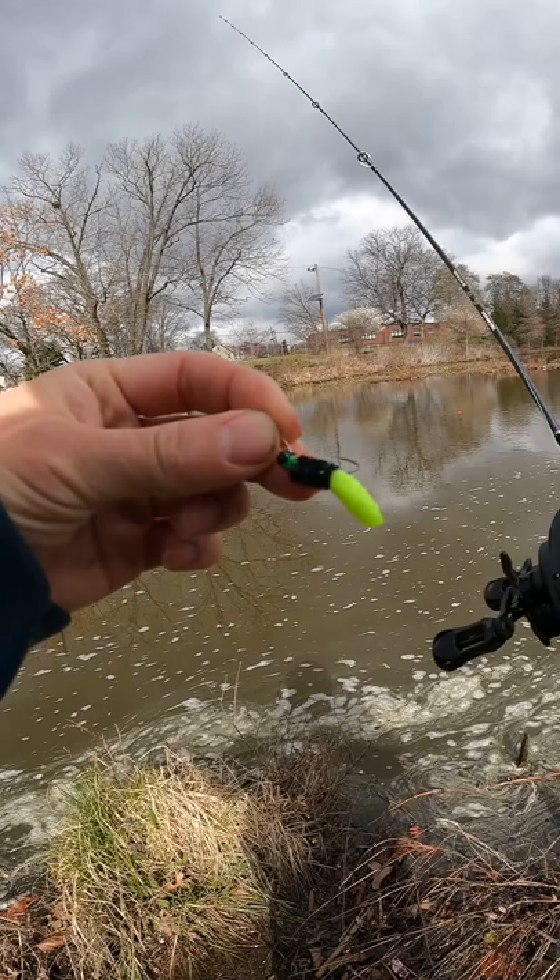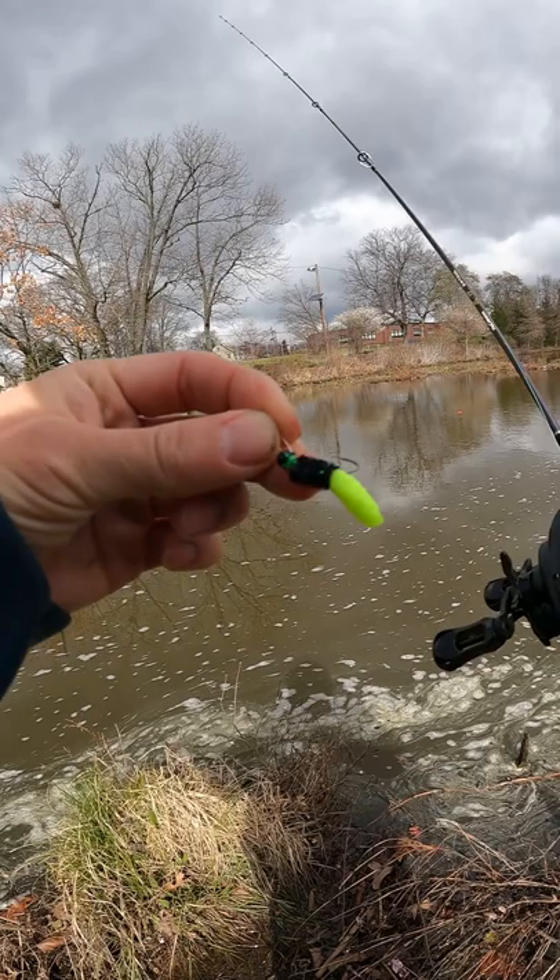Alright folks, okay this baitcaster — the Surinoya Dark Wolf — ultra casting a tiny mop jig. This is approximately 1.3 grams after it's wet. Let's take a look.